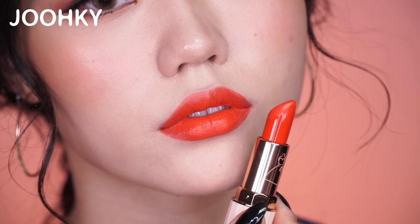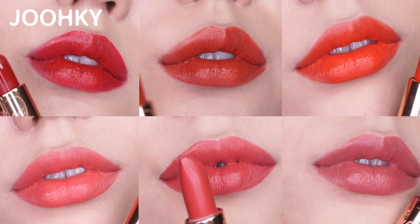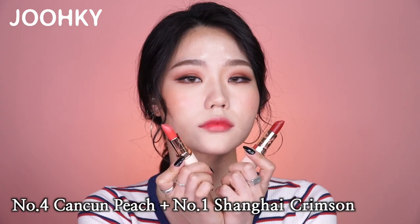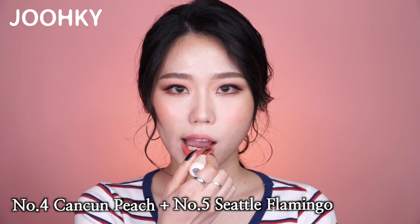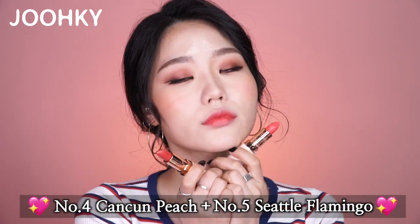After trying out all these colors, I feel that some would look more vivid and pretty when combined with each other. I used the fourth lipstick, Cancun Peach, as my base color, and then tried using Shanghai Crimson, Sydney Melon, and Seattle Flamingo separately by gradating from inside out. Personally, I really like the Seattle Flamingo and Cancun Peach combination. Recently, I've been using moist lipstick more than matte lipstick. I feel that moist lipstick makes my lips look more plump, as if I got fillers in my lips.